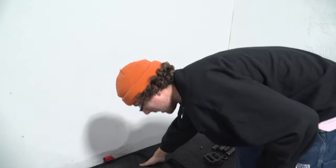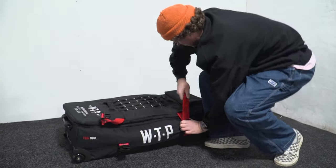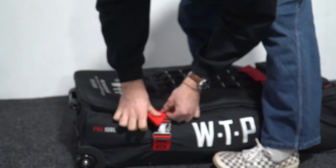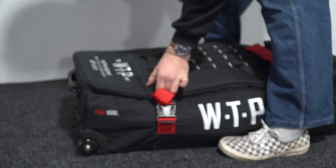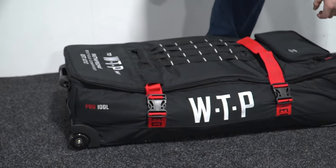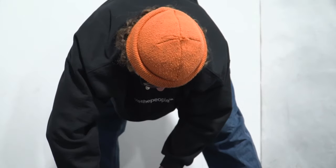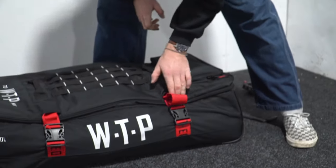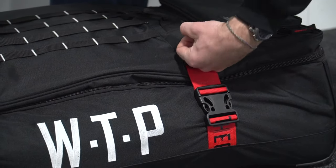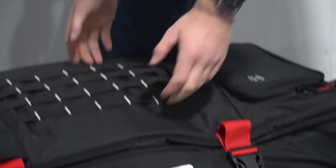You've still got room for your clothes here — just absolutely wrench that zip and it tucks in there. Another nice little feature: when the baggage handlers send your baggage to kingdom come, your straps will be safe because they're stashed away.